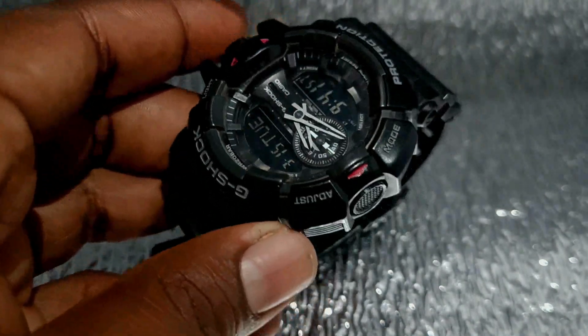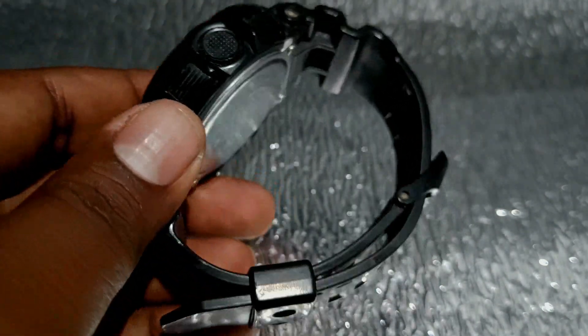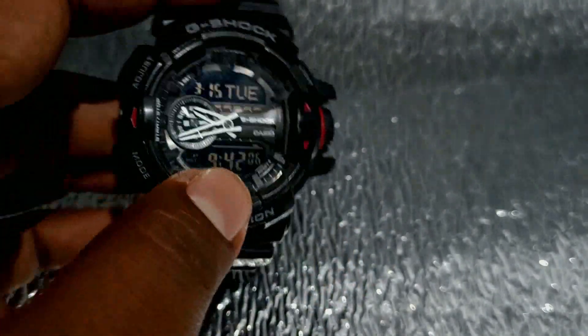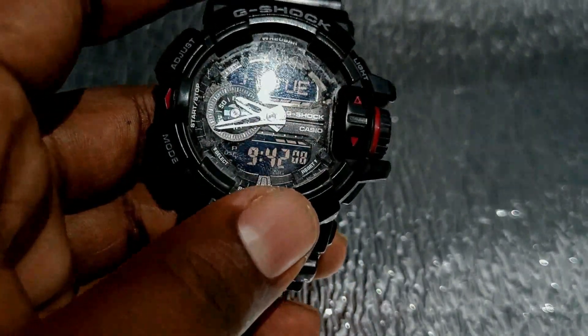In this case, it is available in the 899 file. It features a stopwatch, LED light, alarm, 200m water resistance, and auto calendar.